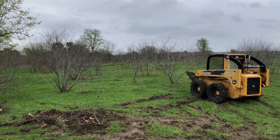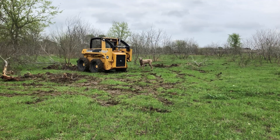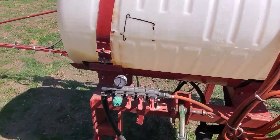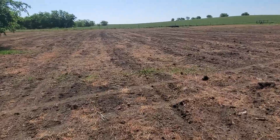Everything around here looks nice and green in the springtime, but this land back here had no useful vegetation come summertime. I used a 16-foot disc on it last fall and then let it sit over the wintertime. Now it's six months later and I'm spraying Roundup on everything to kill the spring weeds and the winter grass.